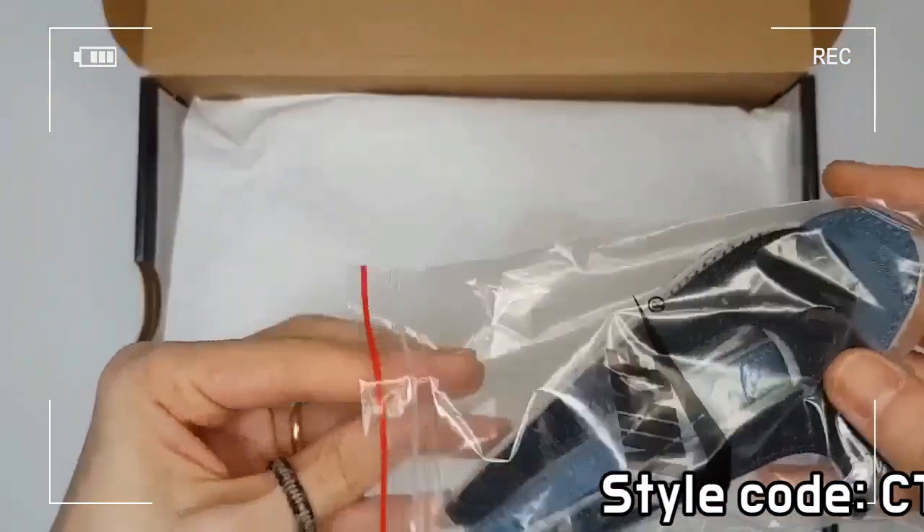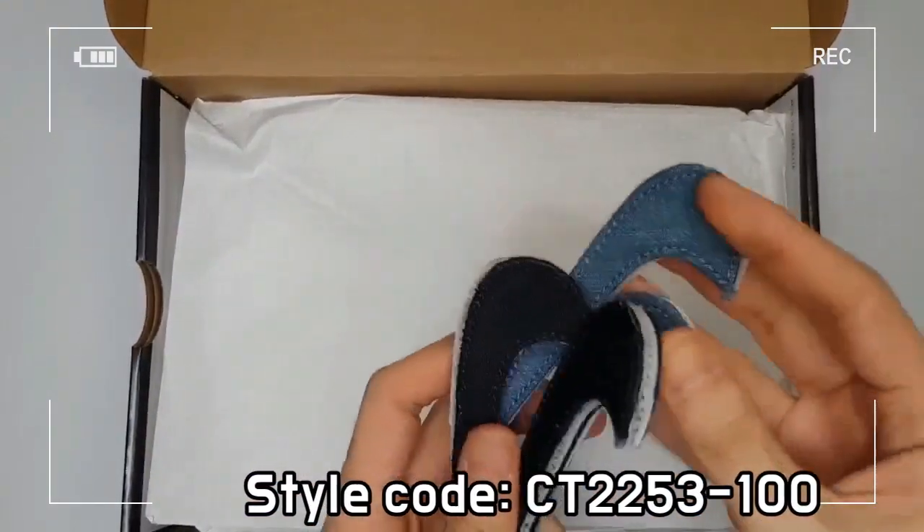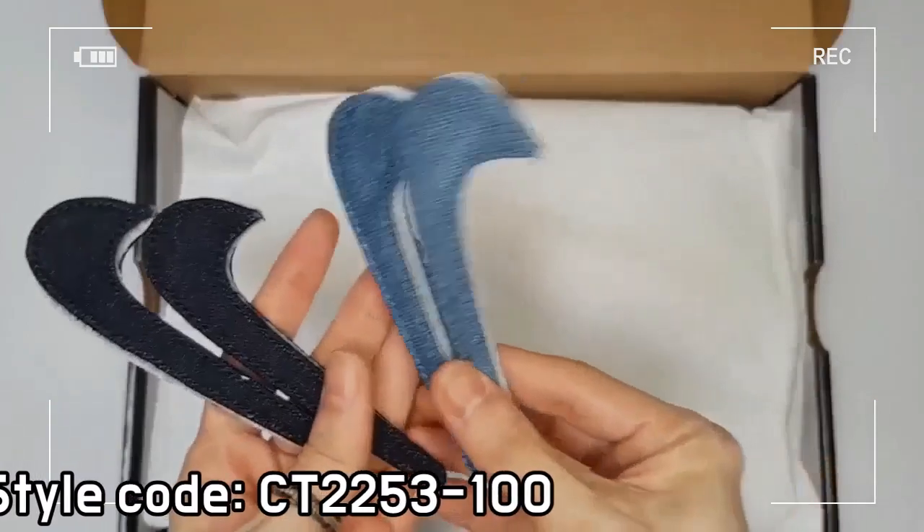This shoe includes white-colored shoelaces and shares the same sizing as the existing Nike Air Force 1 Low.